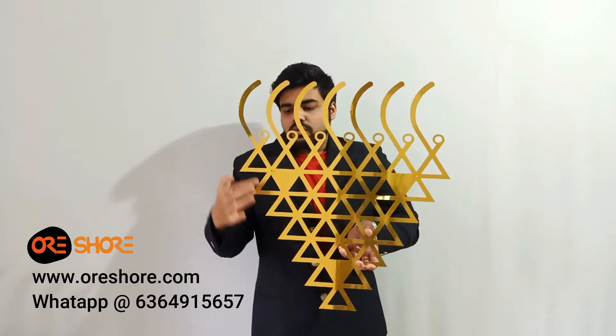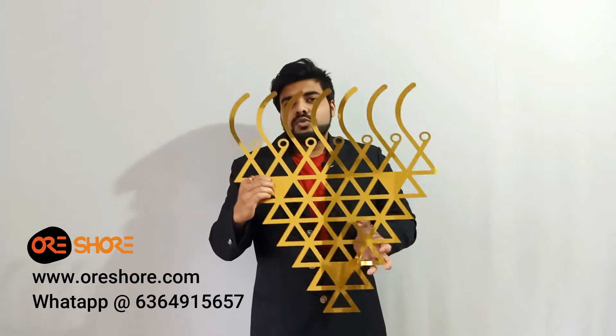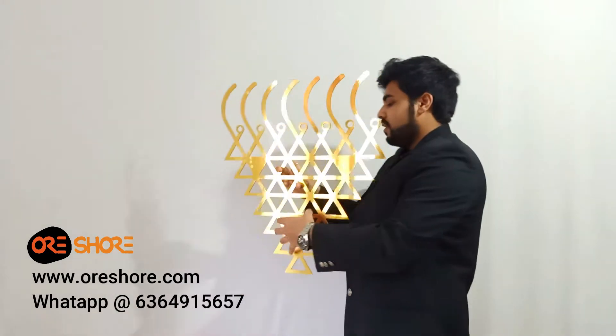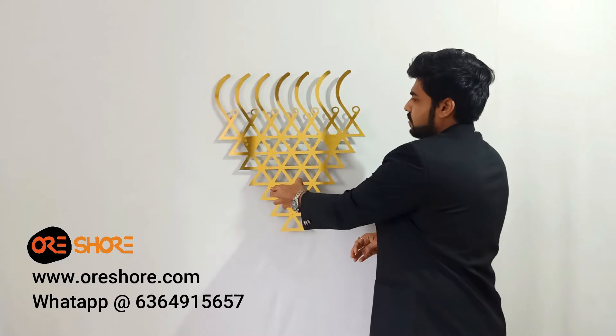We have provided mounting holes over here and screws will be provided inside the package, which you can just fix at your wall — and you can fix it something like this. See, it will look so beautiful.